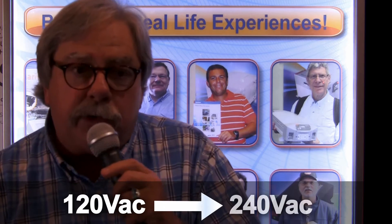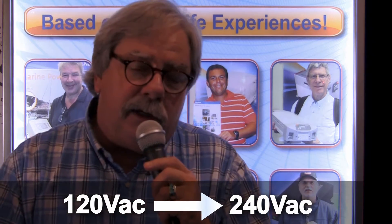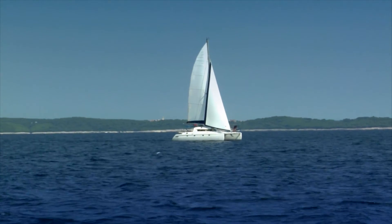The Xantrex unit could not only be parallel stacked, they can also be series stacked. So you have the capability of actually doubling the voltage if you were going to go from North America to Europe and you were looking at the 230 volt or 240 volt supply voltages overseas.